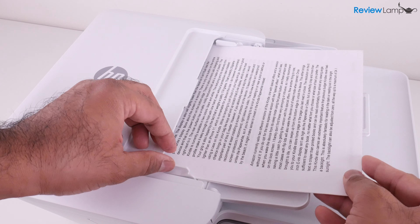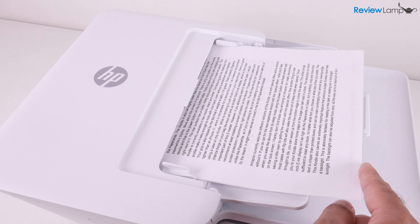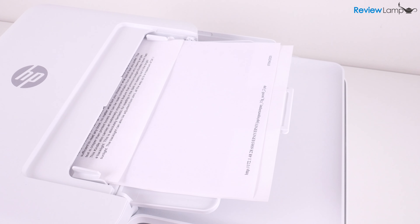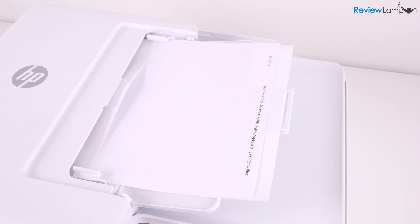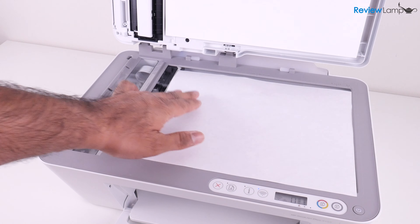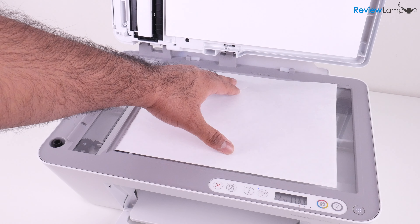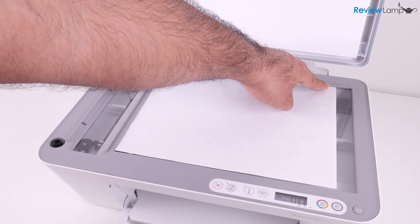On a more positive note, the printer does have a 35-sheet automatic document feeder on top, which is extremely useful for scanning or copying multiple pages quickly. You can also scan and make copies using the scan bed beneath the automatic document feeder, which can scan items as large as 8.5 by 11 inches, or A4 size.